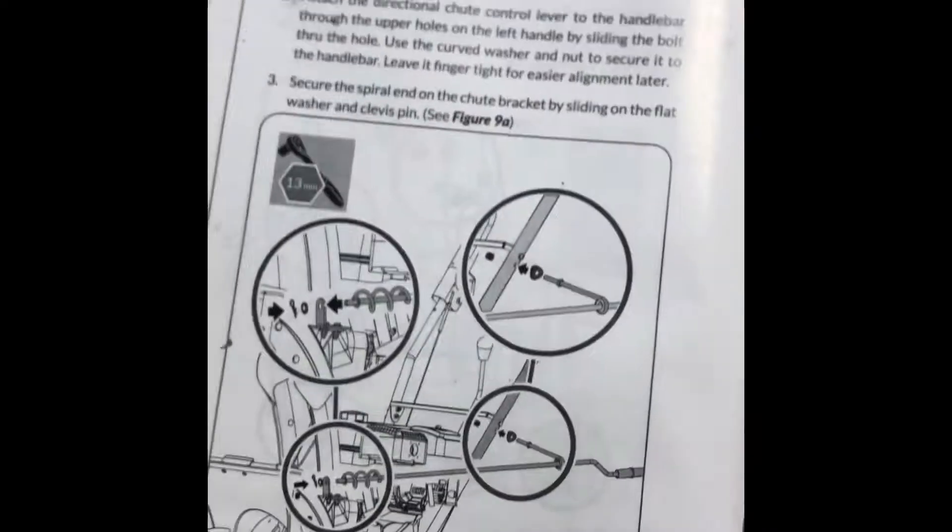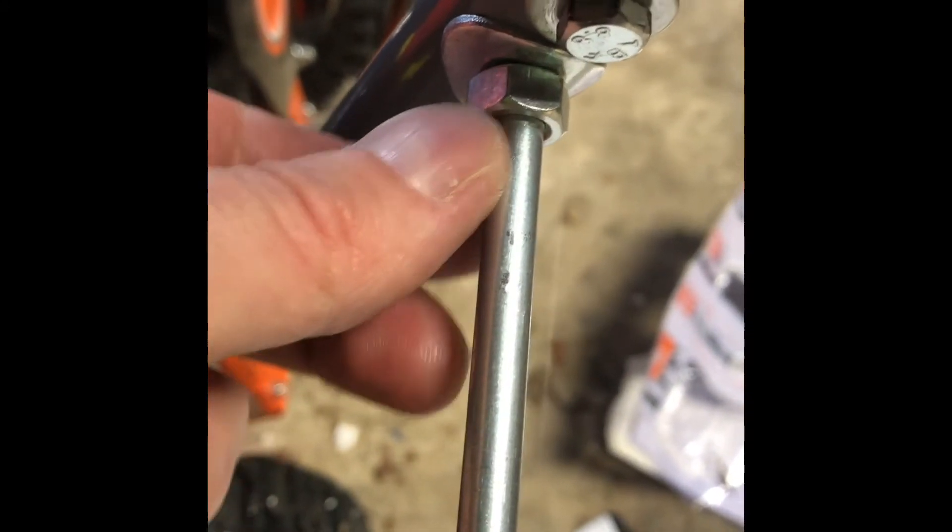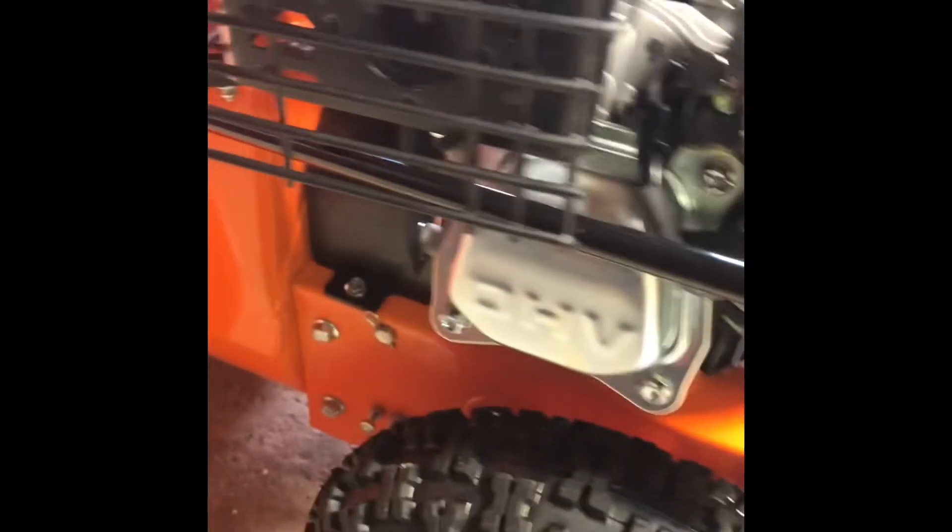Now tighten the top part. This nut is a 13-millimeter. I backed the nut out almost as far as I could and made sure the curved washer is sitting flush on the bar, then tightened the nut up. It clears the engine guard best when pushed all the way toward the handlebar. Now we don't hear much noise and the chute moves — this step is done and feels good.